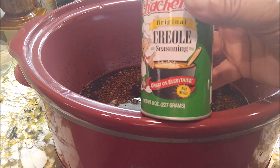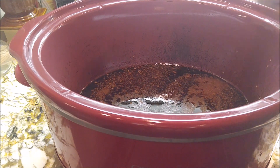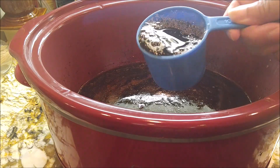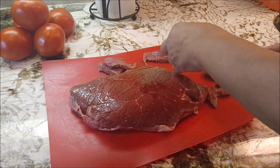Here I have some Creole seasoning — you can leave this out if you want, just do it to taste. It's a little spicy. And here I have 1 cup of beef broth — remember I already had 1 cup of beef broth in there already.